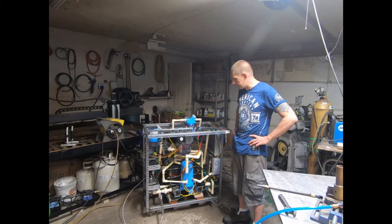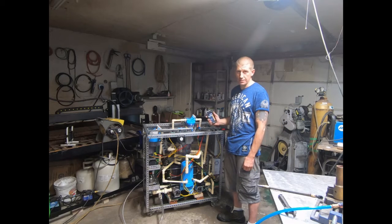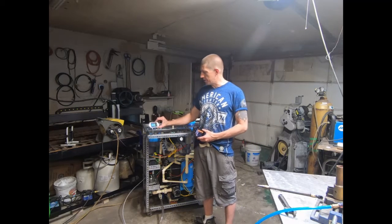I just wanted to show you guys what a 30 amp oxy hydrogen flame looks like. This is 30 amps at 250 volts, so that's about 7,500 watt-amps. But that's just the volt-amps — the actual wattage would be lower than that. This little meter that I have here does get the wattage display.